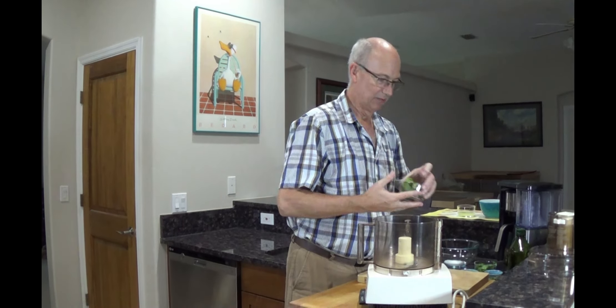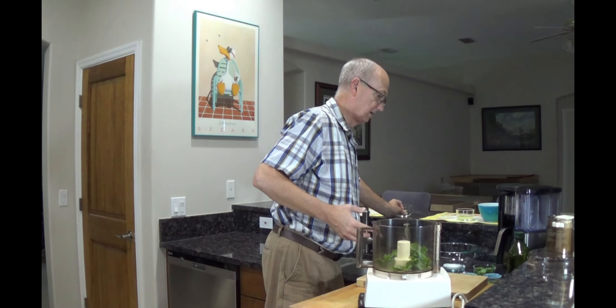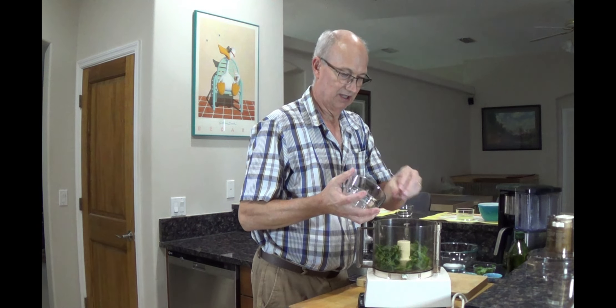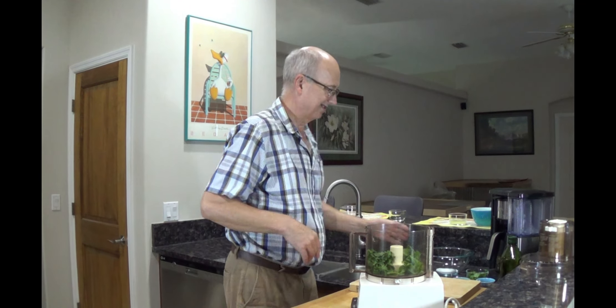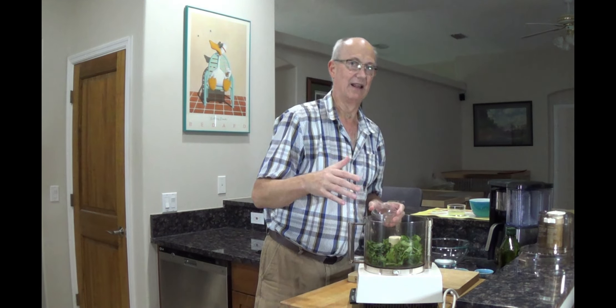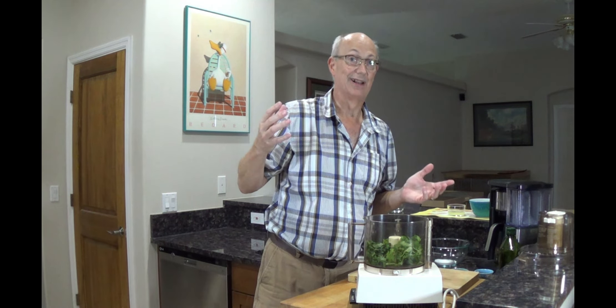I had a bunch of basil leaves. I got a bunch of Italian parsley here. It doesn't have to be perfect because we're making a marinade. If you've got some stuff in the fridge and it's starting to look not so great, that's fine. I got some cilantro here — it looks like a lot, but once I process it all down, it'll look like nothing.